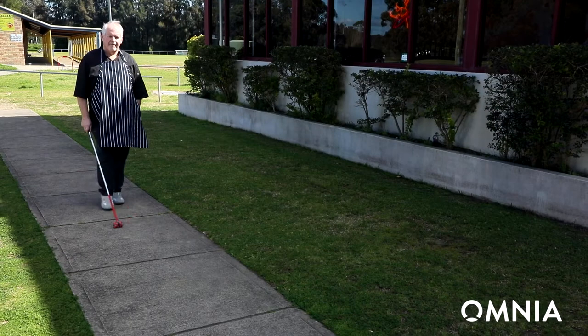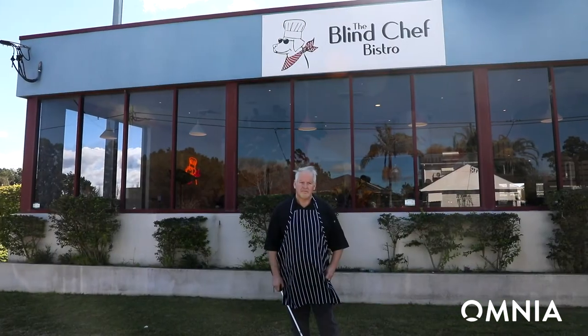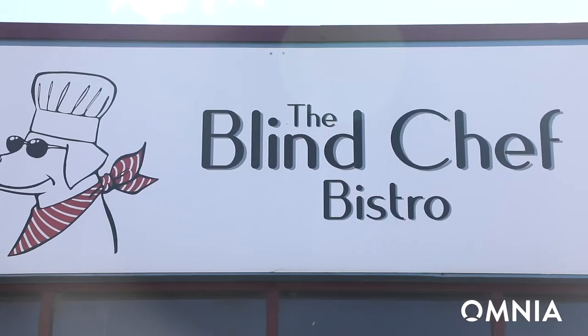My name's Ian, I'm the blind chef. Four and a half years ago I became legally blind and had been a chef all my life. We train vision impaired people and give work opportunities to disability people in our restaurant.